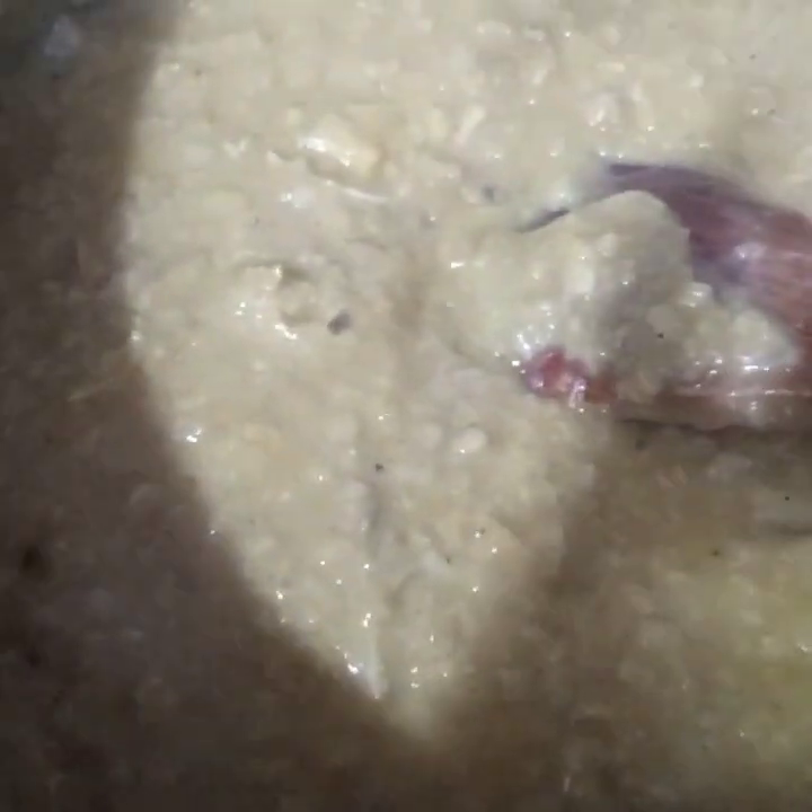Now I have cooked this for 10 minutes. As you can see, the water has evaporated. This harissa is slightly thickened. And now I will put this tadka or bagaar along with the oil.